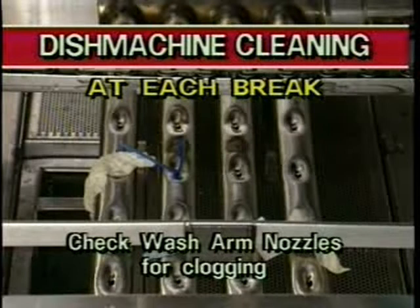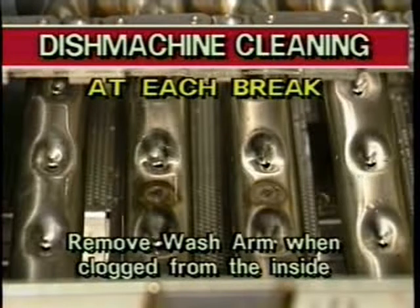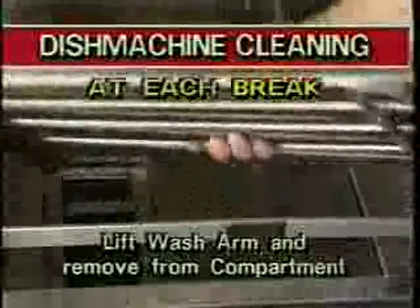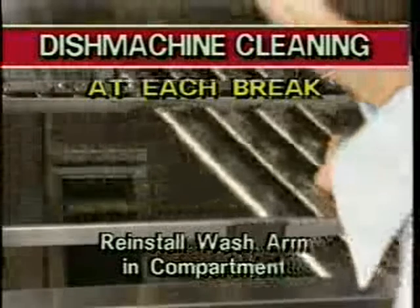Next, check the wash arm nozzles for clogging. Debris caught in the nozzles will block water flow and will result in poor dish cleaning. If you find debris sticking out of a wash arm nozzle, remove the debris with your fingers. If the nozzle is clogged from the inside of the wash arm, you must remove it to clean it properly. Grasp the end of the wash arm and rotate it on its mounting peg as shown. The wash arm will easily separate from the water flow pipe. Lift the wash arm from its mounting peg and remove it from the machine through the access door. Once removed, take the wash arm to a sink. Remove the rubber plugs located at the end of each wash arm. Thoroughly rinse the inside of the wash arm until water flows through the nozzles easily and the debris has been cleared. Replace the rubber plugs and reinstall the wash arm in the appropriate compartment.